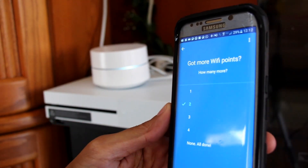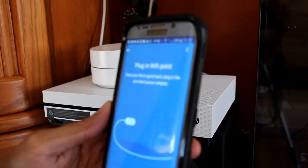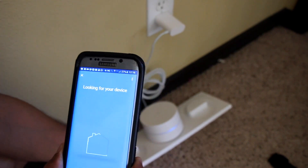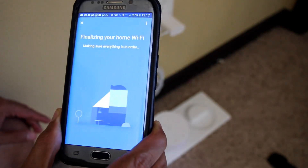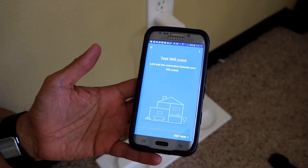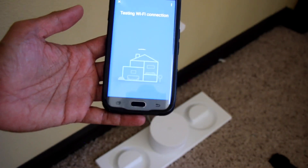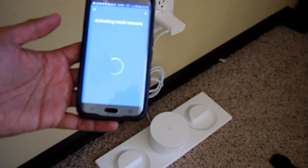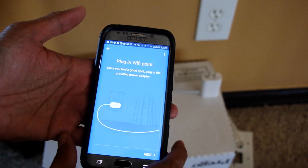The app detects that I have two more routers and asks if I'd like to add them — I say yes. It prompts me to connect the next Wi-Fi point, so I connect the second one in my hallway. It detects and adds that Wi-Fi point to the network. What the mesh network is really doing is creating a wireless, hub-to-hub connection, where each hub maintains awareness of where the primary hub and the ISP connection are.